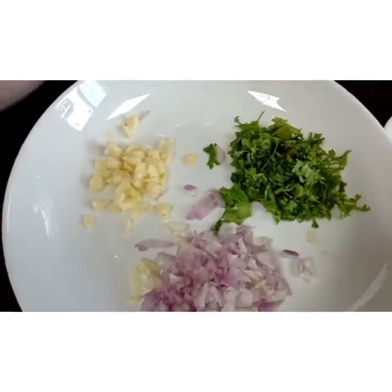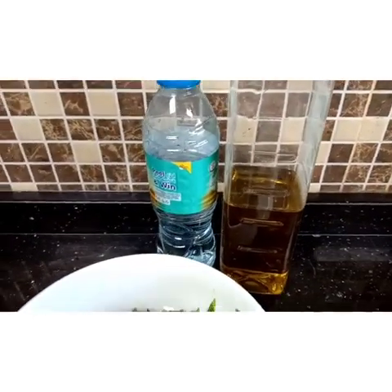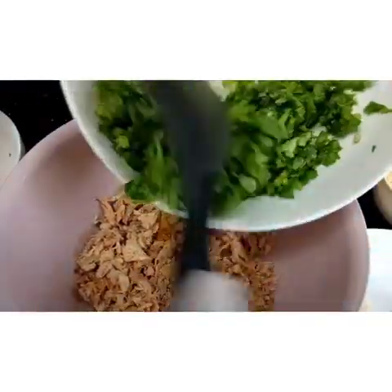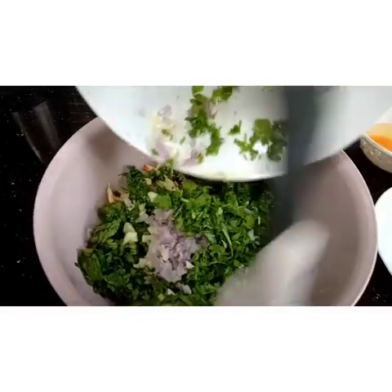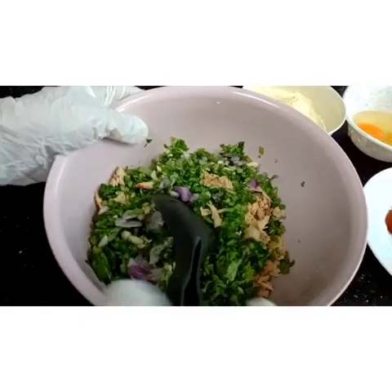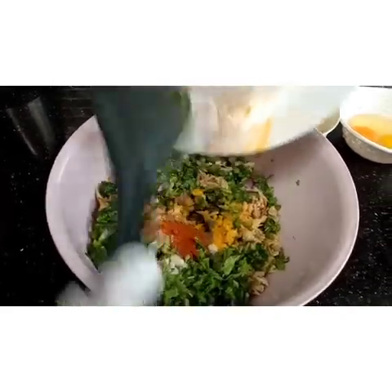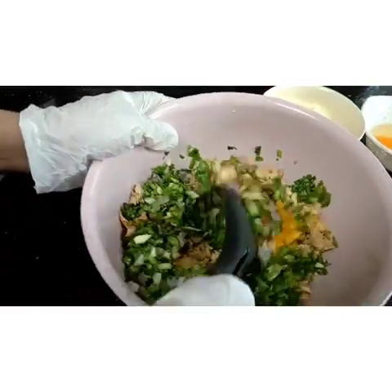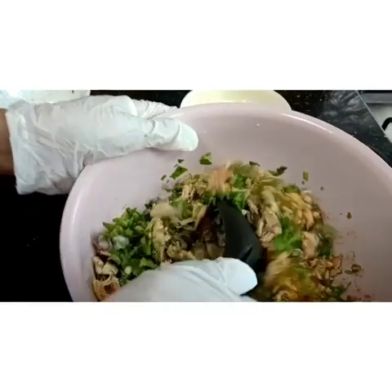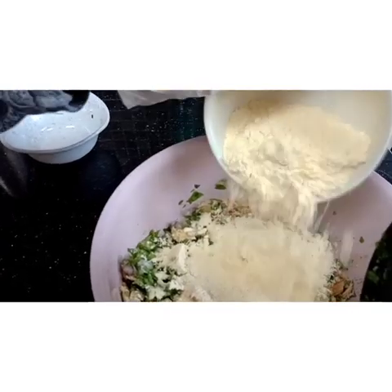Here we have garlic, onion, and coriander leaves. Okay, let's mix it together, guys. The chicken has been marinated for three days. We're adding coriander, garlic, onion, salt, black pepper, coriander powder, turmeric, two eggs, and chickpeas gram flour.